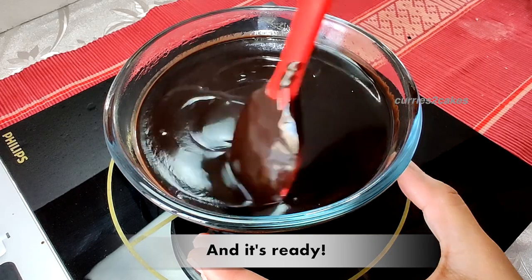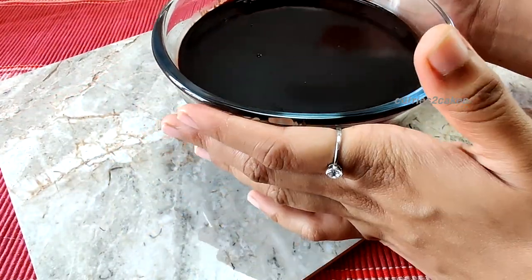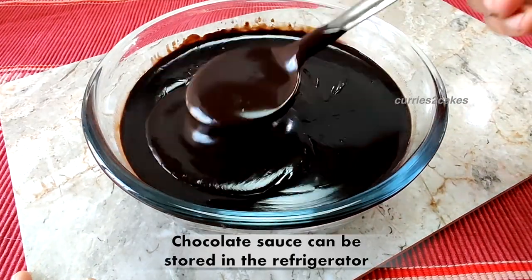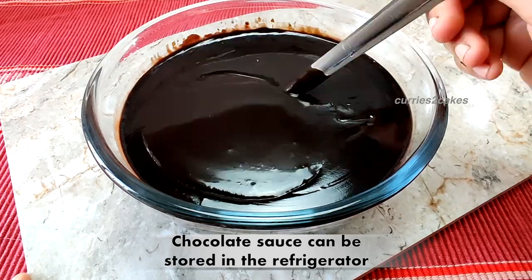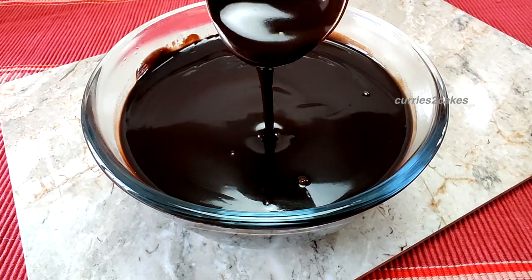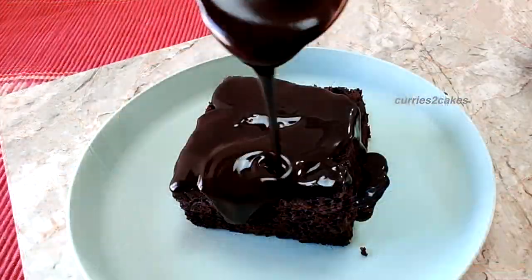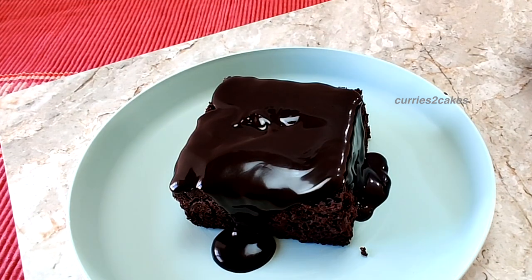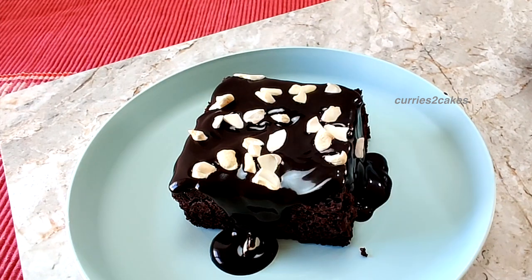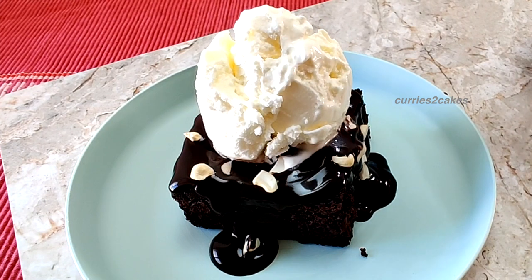And that's it — your hot chocolate sauce is ready! You can pour this over your brownies or mud cakes and enjoy it, or have it with a scoop of vanilla ice cream. If you want to store it, once it cools down completely to room temperature you can store it in an airtight container in the refrigerator. I've poured a good amount of chocolate sauce over a piece of mud cake with a scoop of vanilla ice cream on top and some nuts.